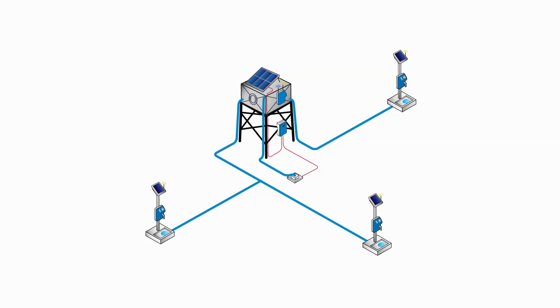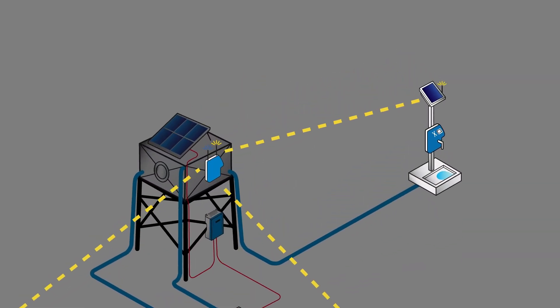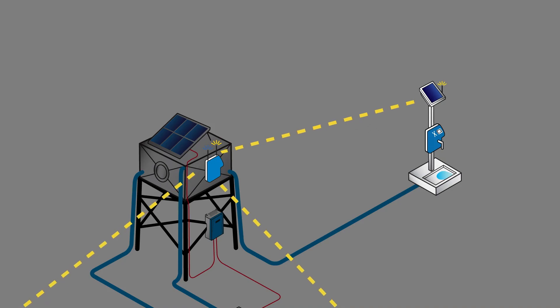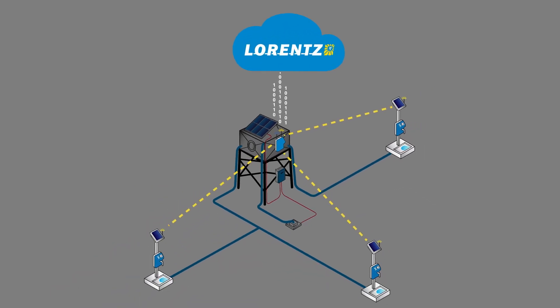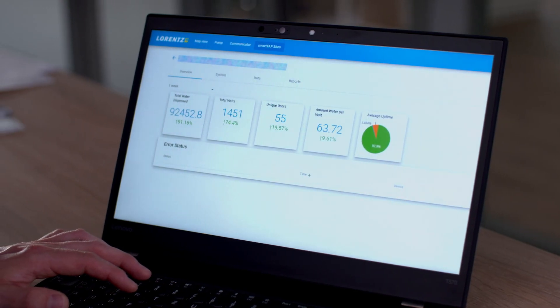SmartTap water dispensers can also be connected through a SmartTap hub, allowing for real-time data consolidation and mobile money payment integration for customers. The hub sends data to Lawrence Global, a cloud-based system where technical, usage, and financial data is available, allowing for effective management of the entire infrastructure from any web-connected device.